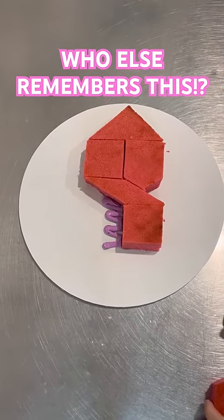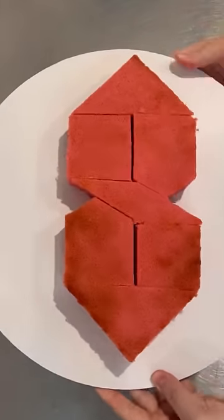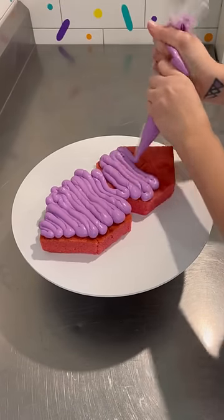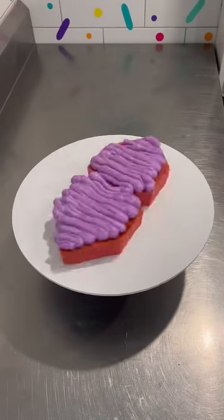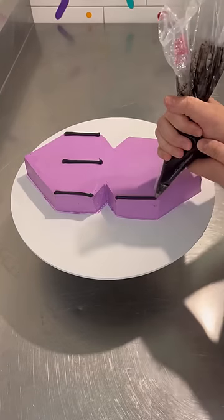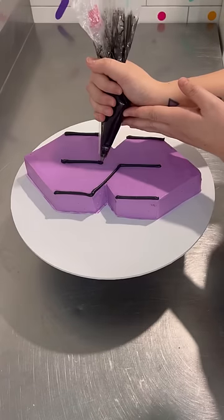Okie dokie, this brings back memories. Me and everyone I went to school with used to draw this symbol in their notebooks over and over. If you're not sure what I'm talking about, it's called the Cool S, and it's done in a few simple steps. I think the thing we loved about it was how easy it was to do, and it looked perfect every time.